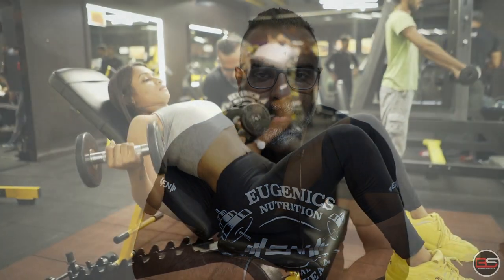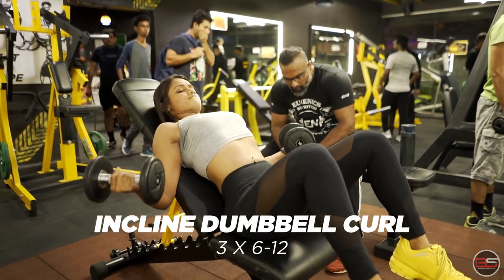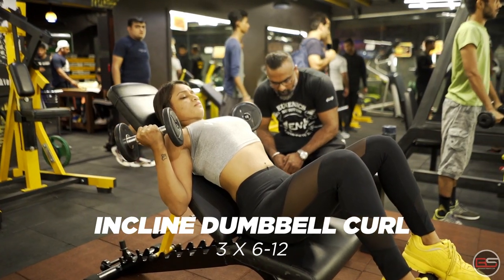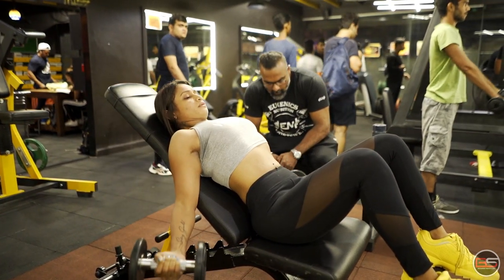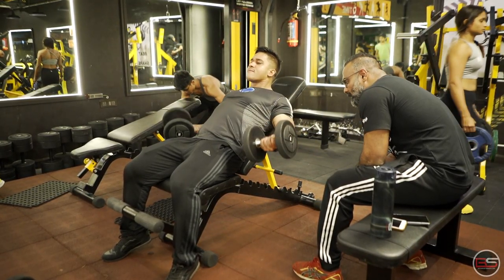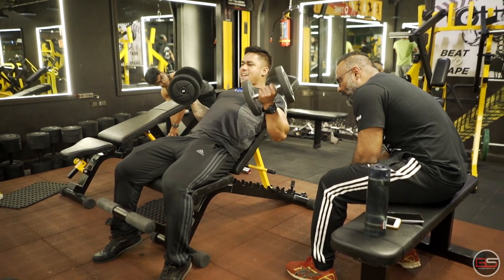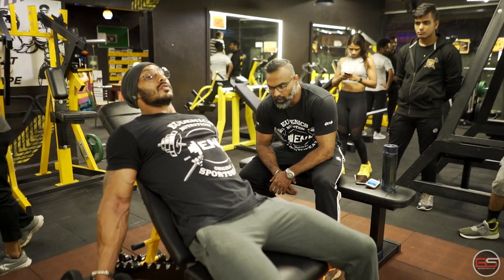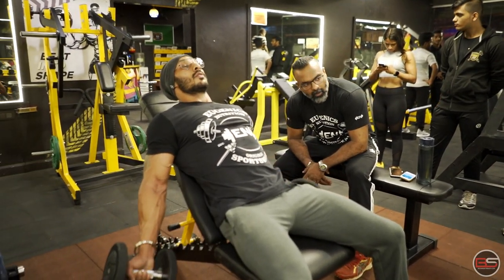The next exercise we are going to do is called Incline Dumbbell Curls. The angle of the bench is going to be 45 degrees, you are going to be lying down facing the ceiling, hands hanging down from the bench, neck on or off the bench depending on your comfort. The rep range here will be between 6-10 rep max for all 3 sets.